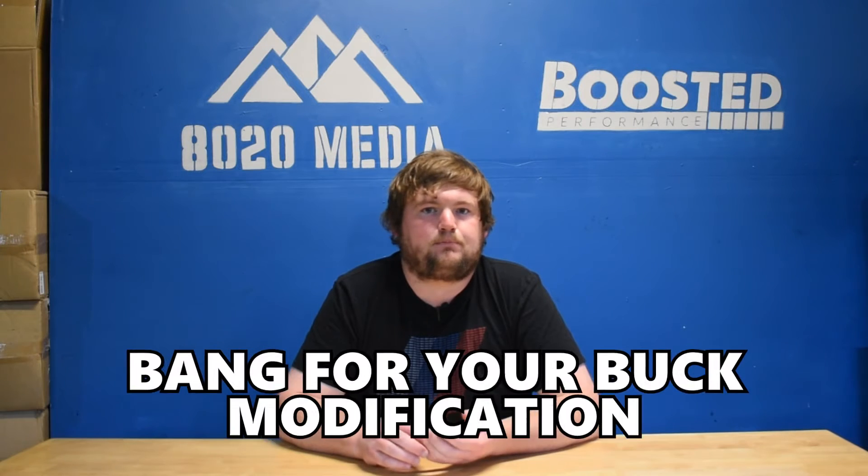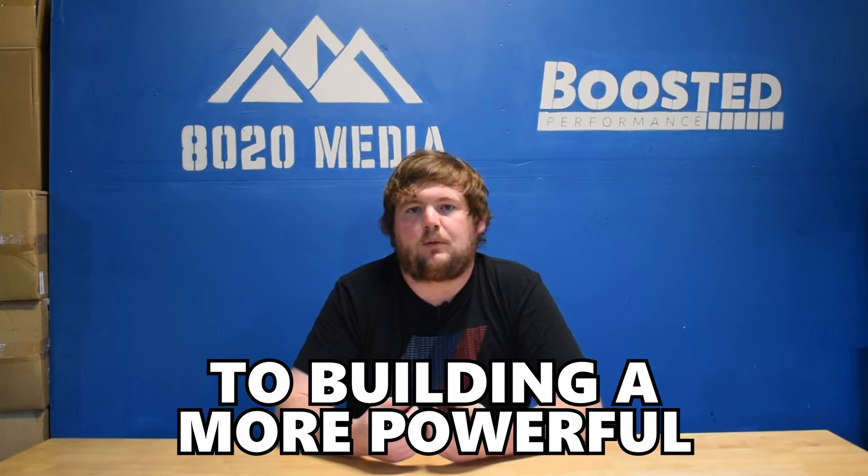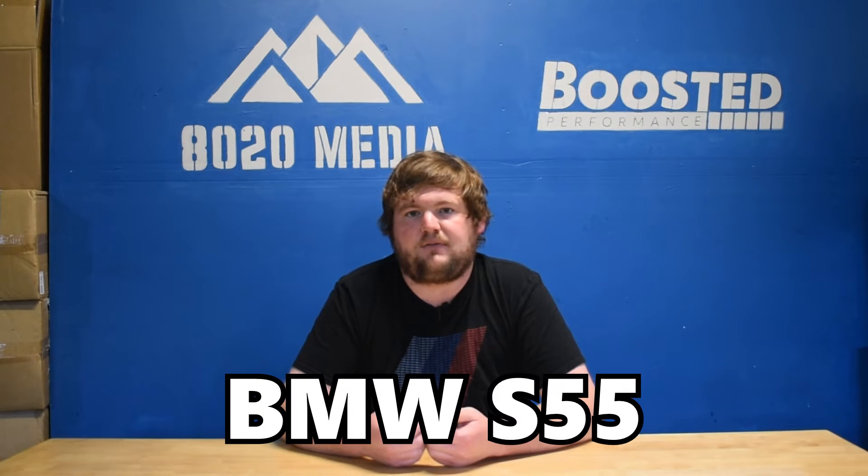Number one on the list, we have tuning. Tuning is really going to be the best bang for your buck modification on the BMW S55, and really one of the best starting points. Not only does it offer a great value in terms of power gains for the dollar you're spending, but tuning really is the foundation to building a more powerful BMW S55.